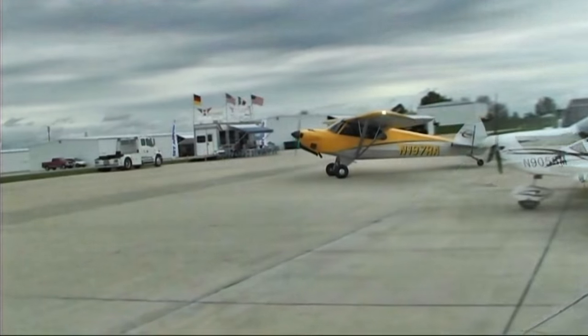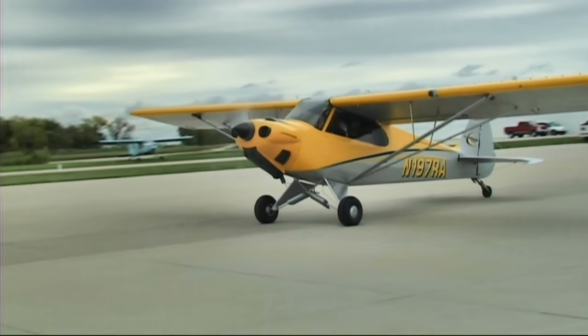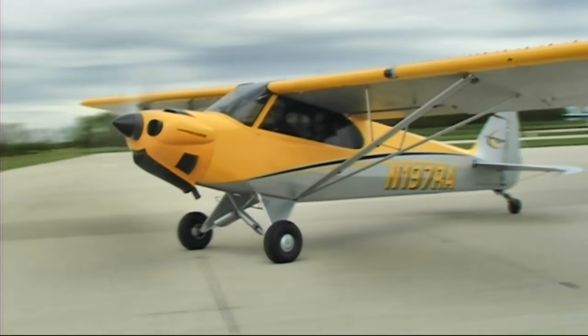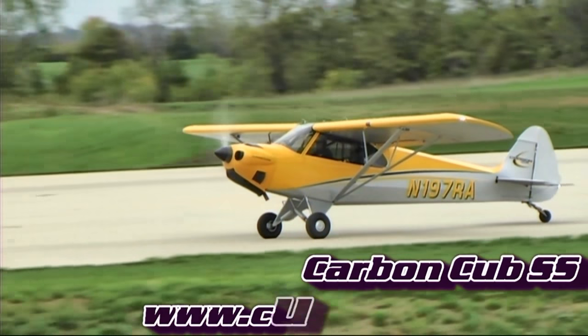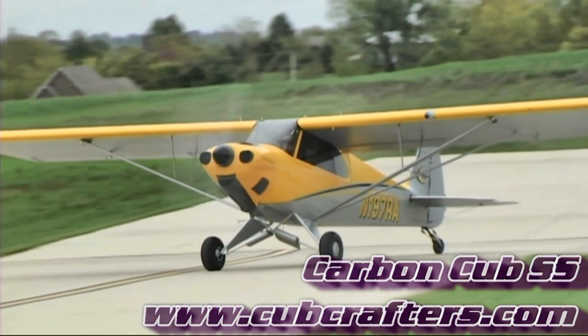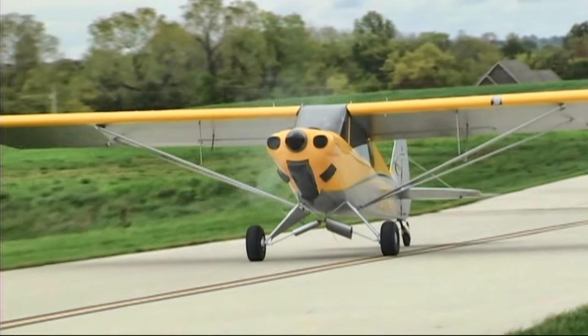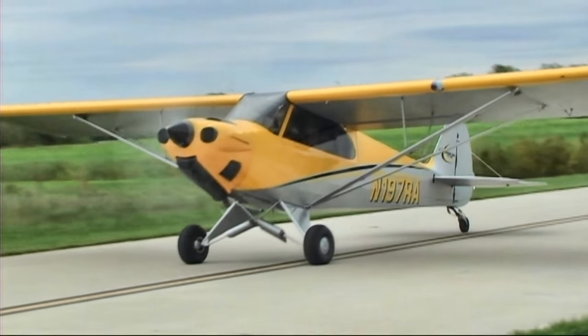The front seat was quite comfortable — fully supported, padded, solid, like you'd expect. But as a trainer and instructor, you're not flying for an hour and a half and getting out — you're in there for four or five hours. The rear seat is a swing seat, a fabric seat, and the support isn't really there. It kind of moves around — not just the back is fabric, but the actual seat itself moves around like a hammock.